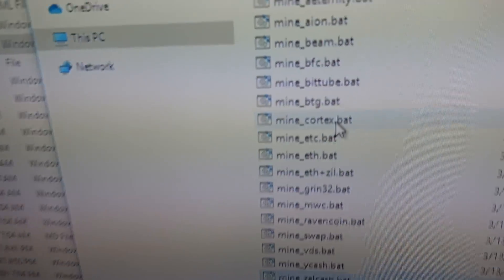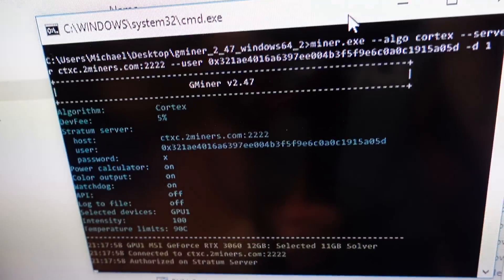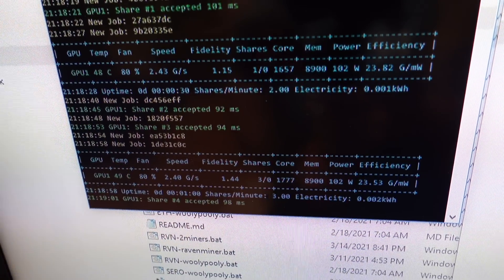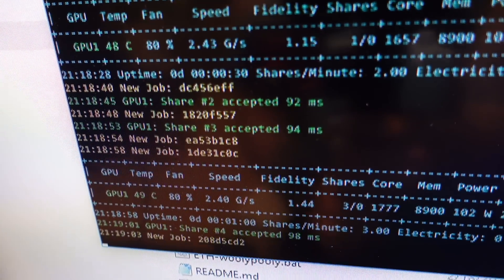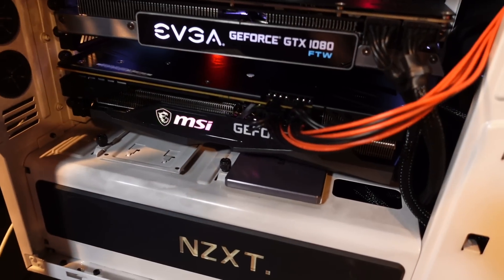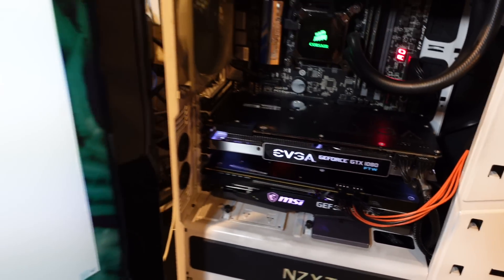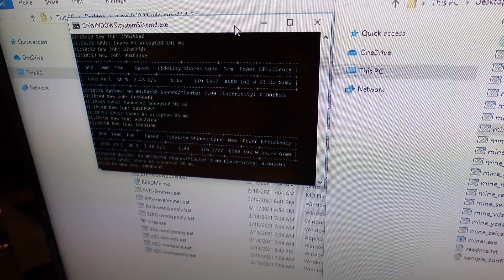Let's switch over to the last coin we're gonna mine, and that's Cortex, using GMiner. Been mining on Cortex here for a little bit and we're getting about 2.4 graphs per second. That's gonna be the last coin I'm interested in for this RTX 3060 — there are definitely other coins out there, but as far as what seems profitable, that's the last one. So those are the five.